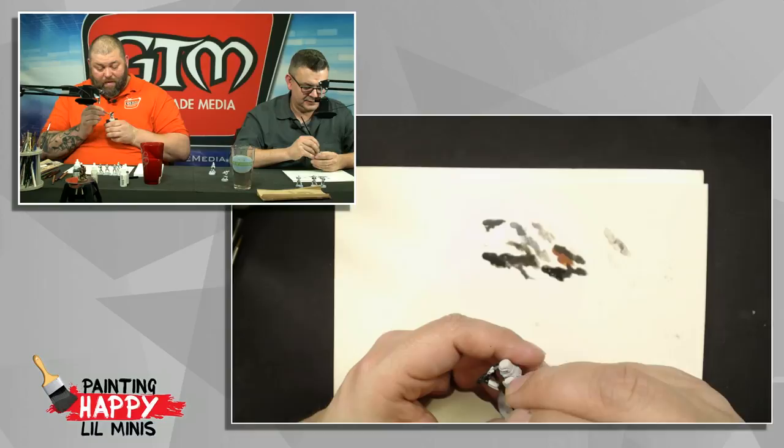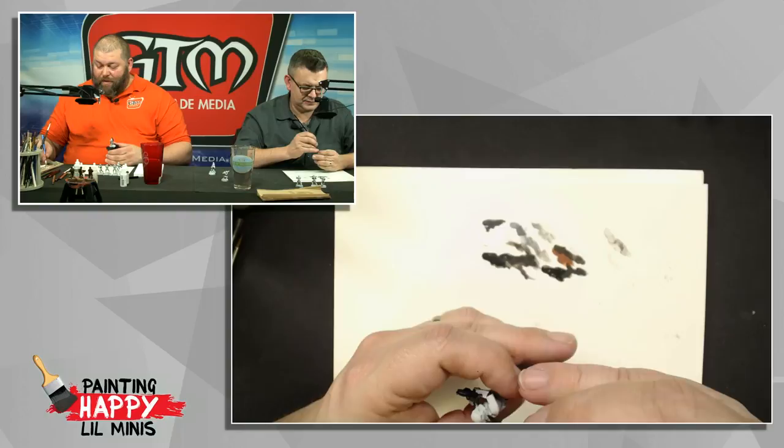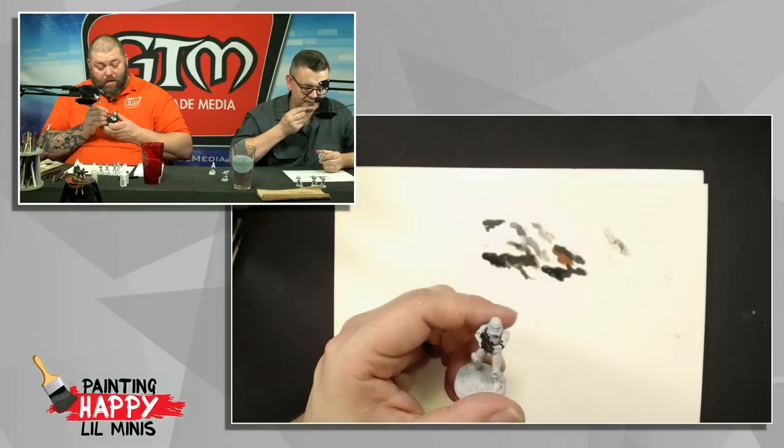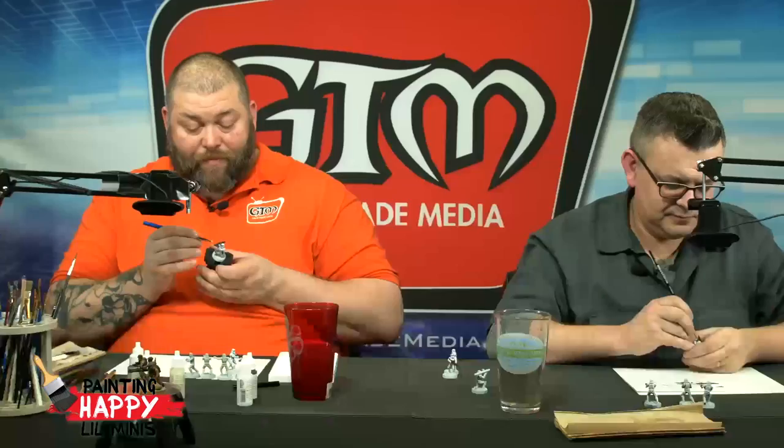I put a post in one of the terrain building groups because I want to do a diorama — a sci-fi one and one for fantasy, like the Red Dragon Inn. I want to do a full diorama so that once we get done painting some of these miniatures, we can put them in a cool thematic diorama and take some shots.